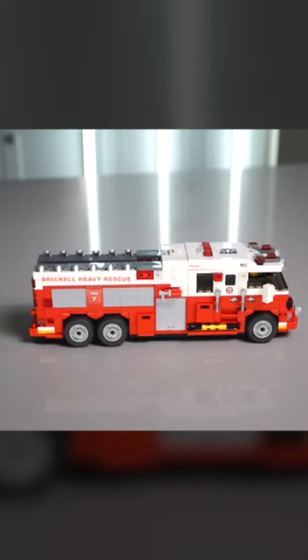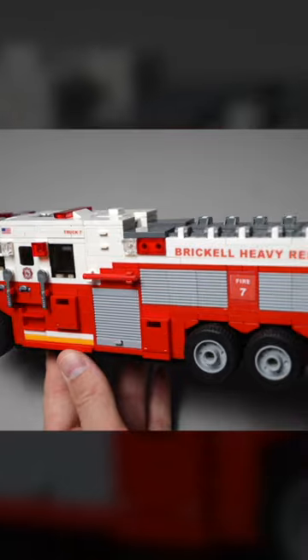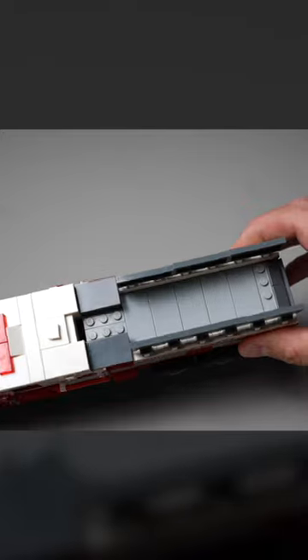The next was our heavy rescue truck, which has 562 parts. It has a larger interior, a minifig cab, a ladder stored in the back, and multiple storage compartments.